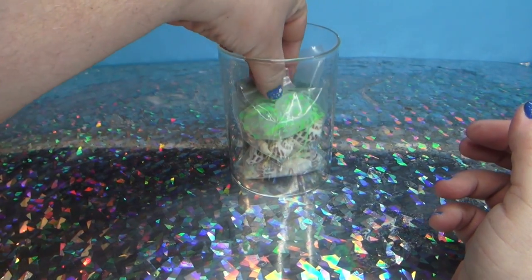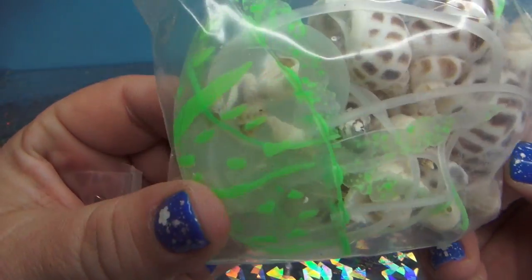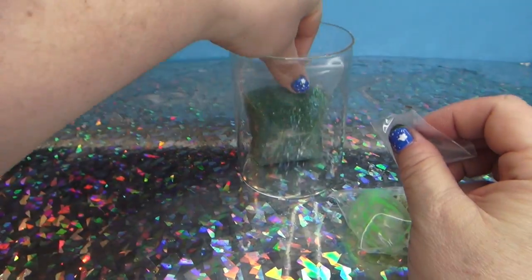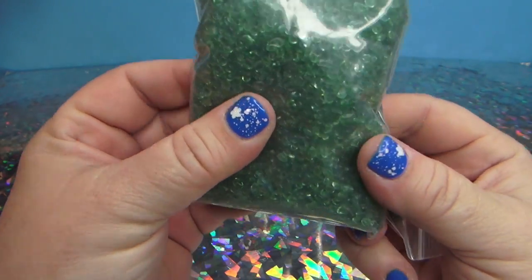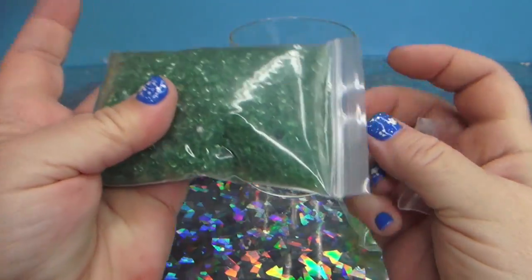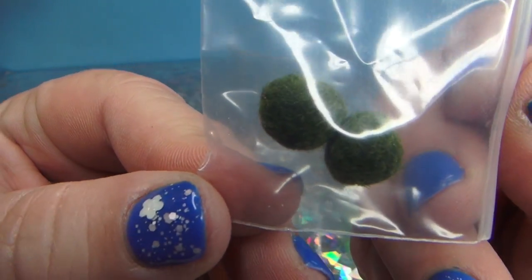Inside of here I have seashells and a jellyfish that's fake. I also have - let's see - I'm making a seaweed jellyfish container thing. I found this on Amazon and it's cool. These are real seaweed balls.